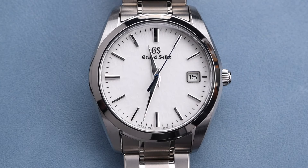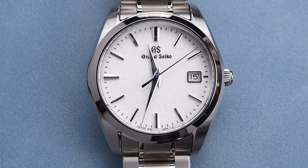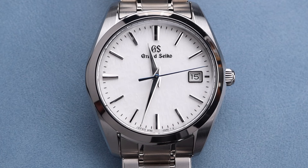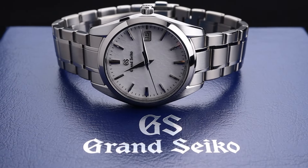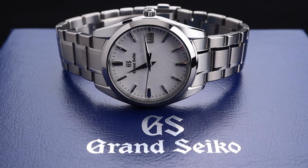This watch does a lot of things right, including coming in at a nice price point of $3,800 US dollars. I can definitely see a market for this piece. If you've got a little bit of a smaller wrist and the budget of a spring drive model might be a little too aggressive, this would be an excellent option for you.